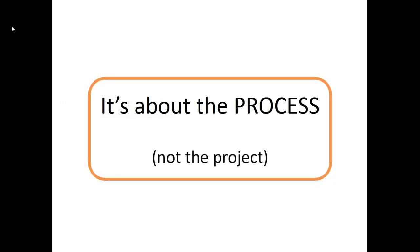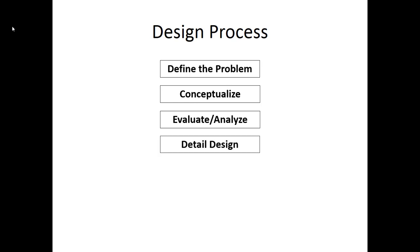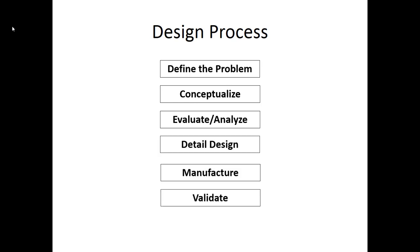We're going to focus on the process, not the individual project. You'll remember that design process from earlier classes — we're going to work through the whole process here. First off, defining what the problem is, then coming up with conceptual solutions, then evaluating and analyzing those solutions in order to develop a detailed design. Then you're going to manufacture a prototype, validate or test that prototype, and finally report out on the results.